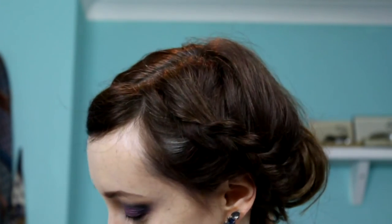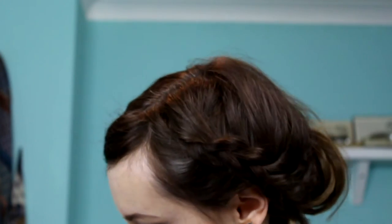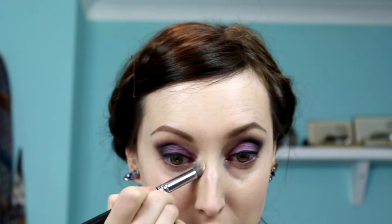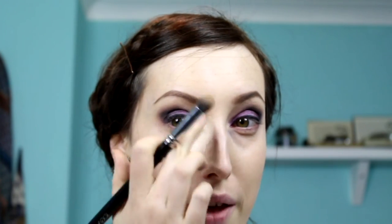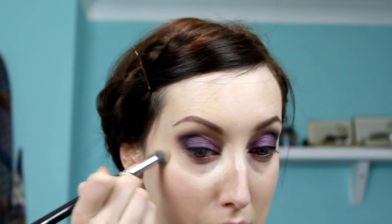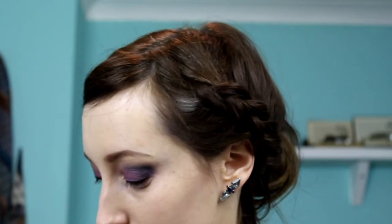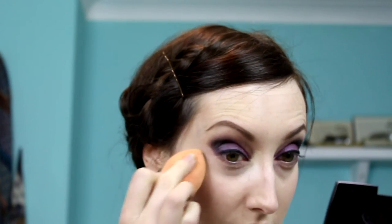I'm going to conceal underneath the eyes using a concealer brush by Zoeva and a MAC prolonged wear concealer. I'm applying it close around the area where I get a lot of darkness and then bringing it out as a V shape, then using a sponge to press that into the eye.